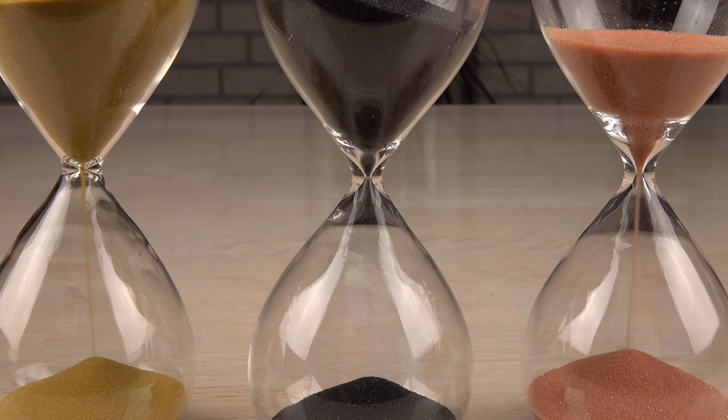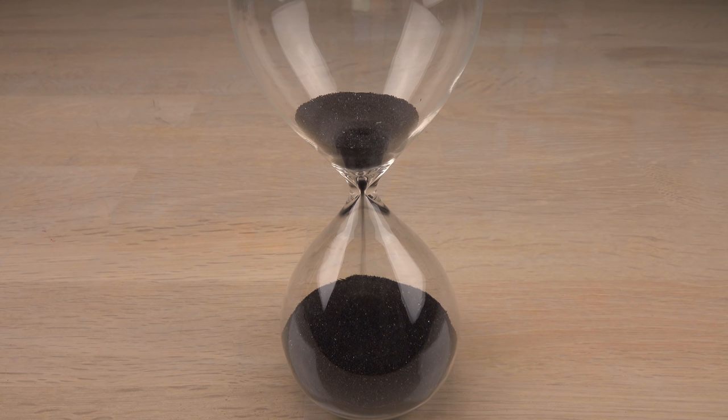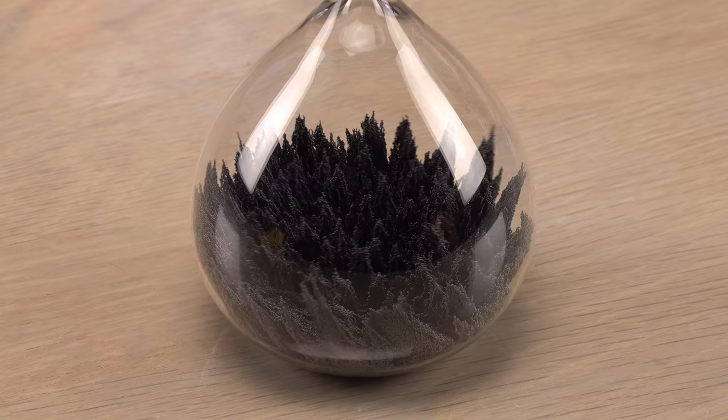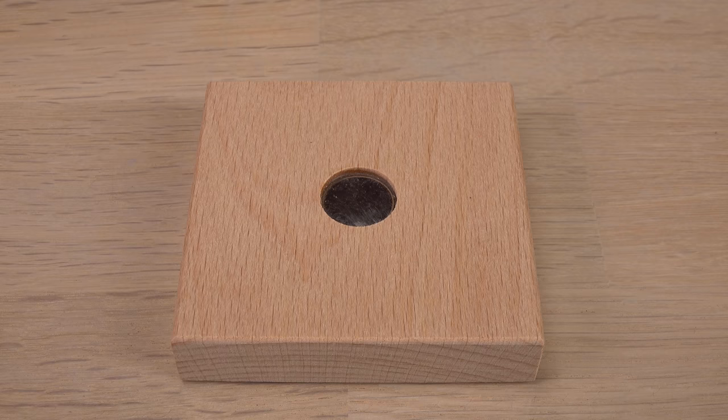It wasn't these plain hourglasses where the one with black sand is rather useless — instead of clocking, it is constantly clocking up. No, what I found is a magnetic hourglass. I need to see what my biggest magnet will do to this one. Can I even change the timing of it with magnetism? Let's find out.